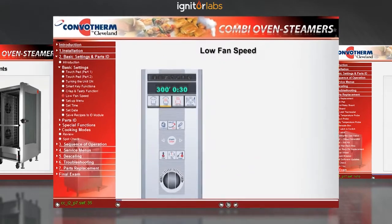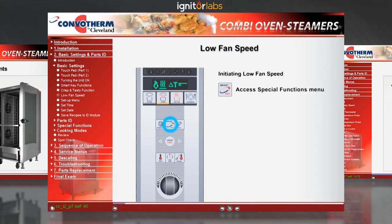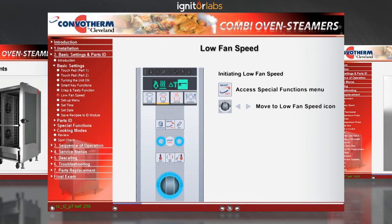Sometimes you'll need a low fan speed. First, press the smart key. Using either the selector dial or the left or right scroll keys, move the highlighted area to the icon that looks like a fan blade. Press the smart key to make this selection.